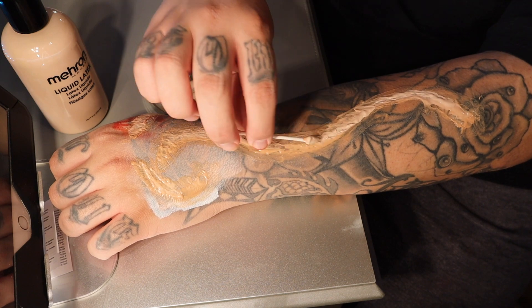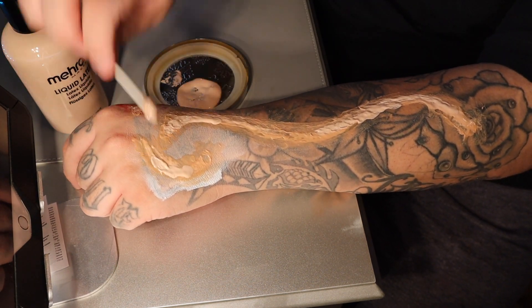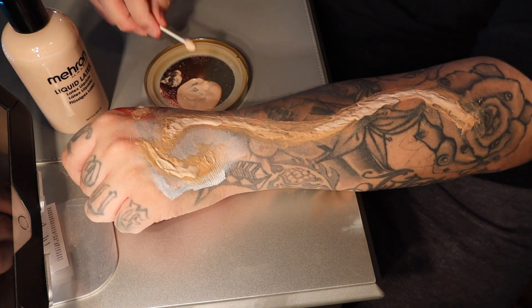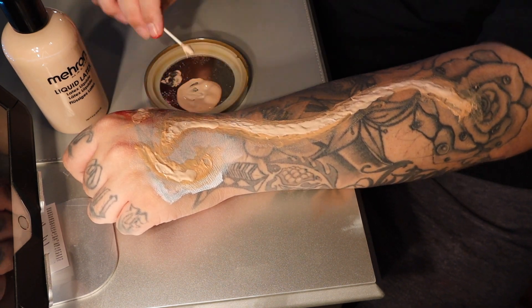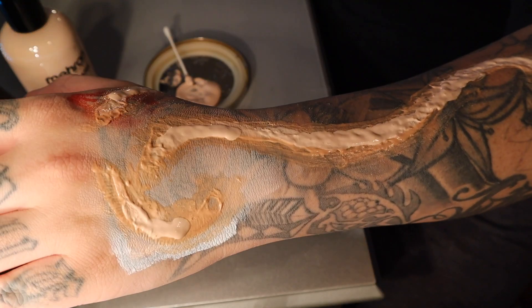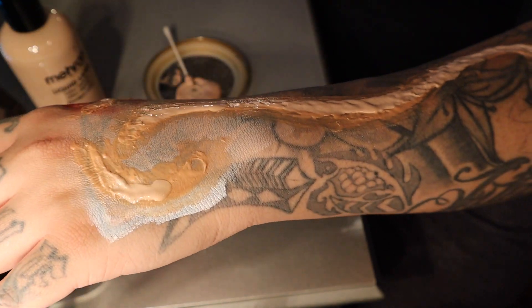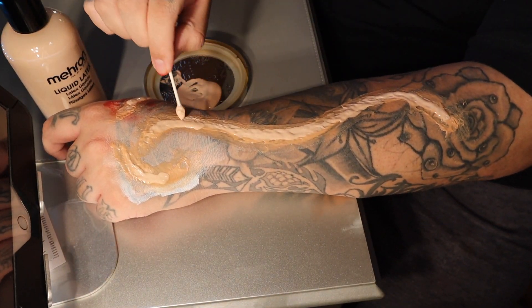And as you can tell, it's already diluting, which means it's getting a little bit darker in color. You can tell the difference — which one's still wet and which one's drier. So when it dilutes, just remember, it does dry off a little bit darker than the actual color.